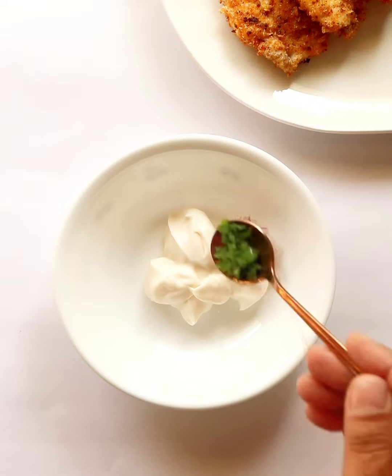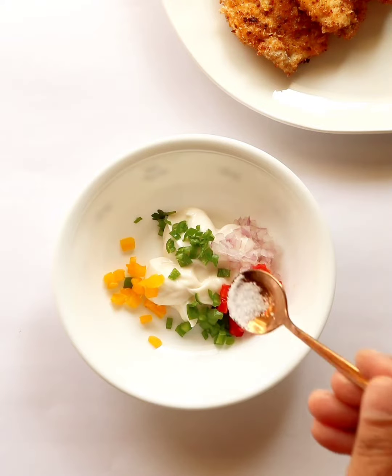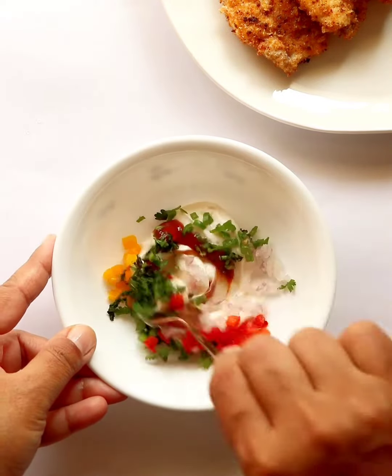For the dip, mix mayonnaise, onion, green chili, colored bell peppers, salt, ketchup, and some lemon juice. Finish with fresh coriander leaves and combine everything quickly.